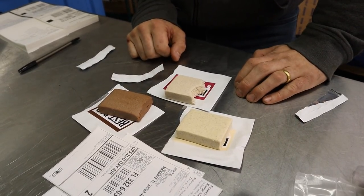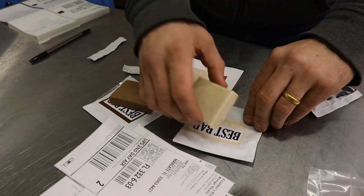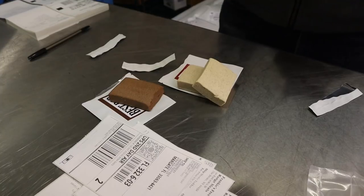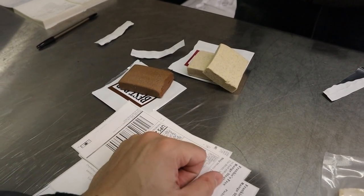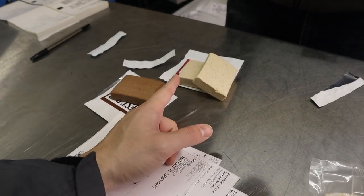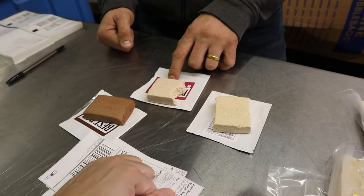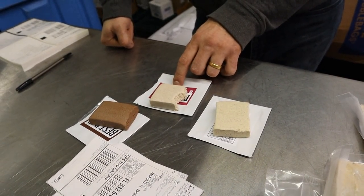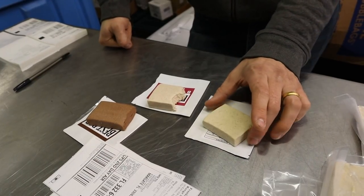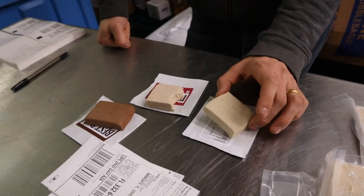These bars are all super natural — no flavor additives, no coloring additives. So the colors of the bars are basically the natural ingredient colors. That's why the chocolate is obviously pretty brown and dark, and the vanilla and the berry are actually pretty similar in color. There's no fruit coloring — it's just the freeze-dried organic powders. This is only five ingredients: tallow, whey, honey, salt, and vanilla.